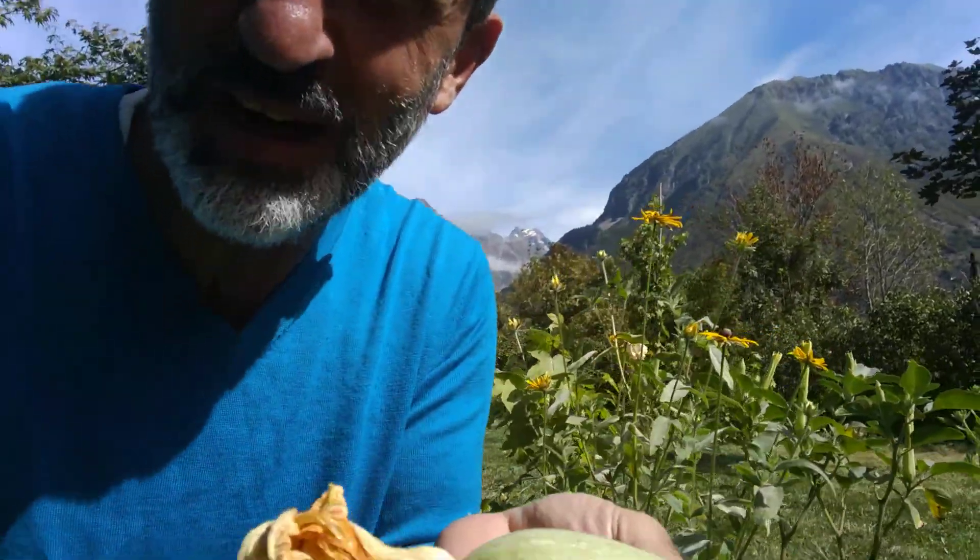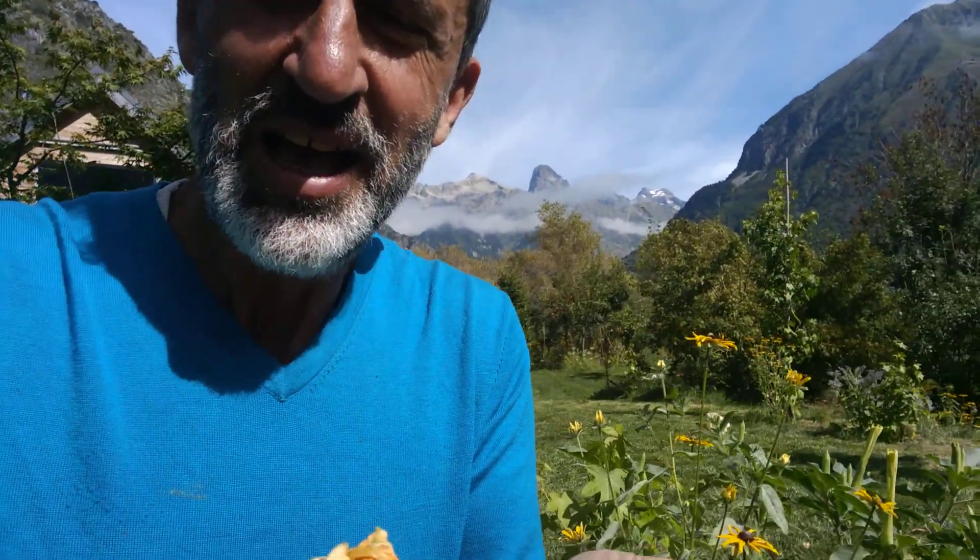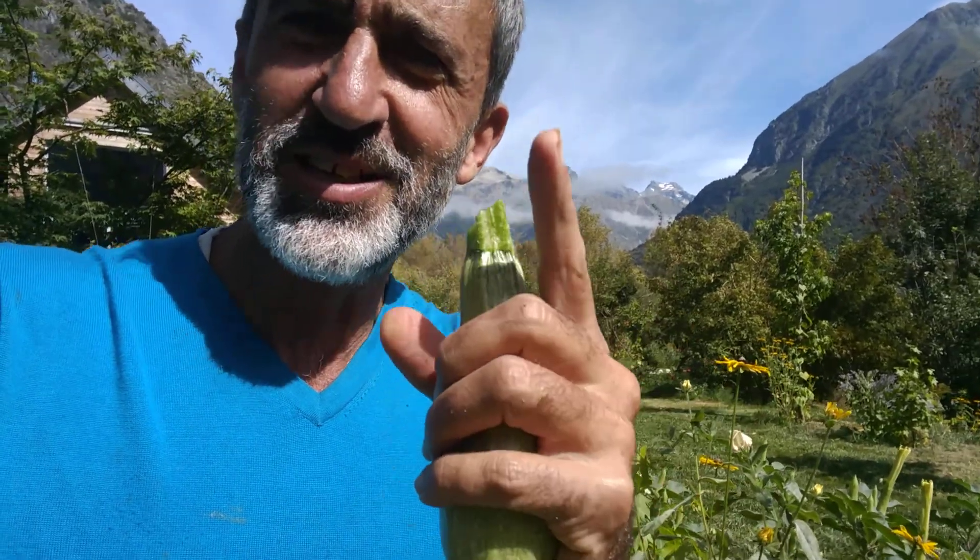And this is absolutely delicious. It qualifies, I think, as a young courgette and it's pretty delicious. There's a nice view of the mountains right behind me, just being uncovered by the morning fog.